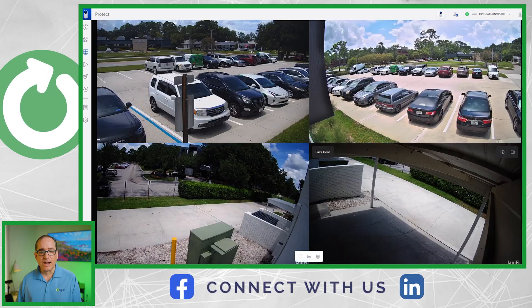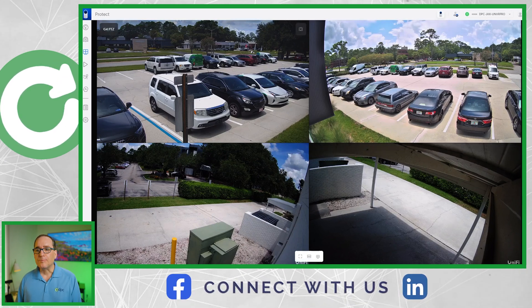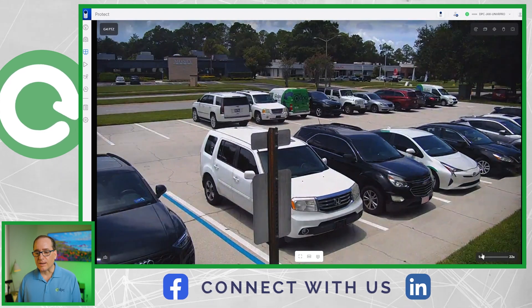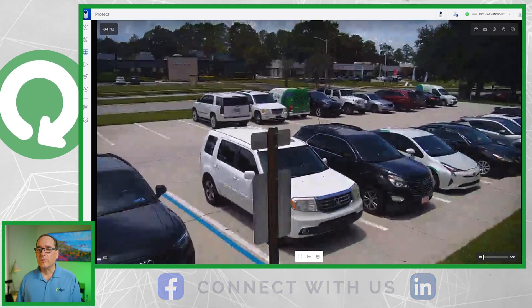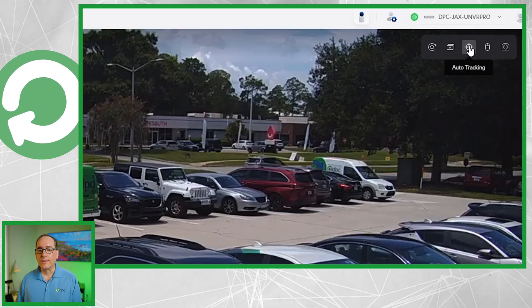I've got several cameras in our parking lot and I'm going to fire up the PTZ — this is the only one that is a PTZ. As you can see, I can zoom in and out and do all the things I could originally do with the PTZ in my original review. But in here you'll notice there is one extra item in the icon list, and I can turn on auto tracking.